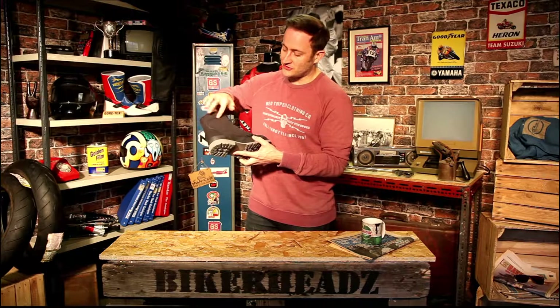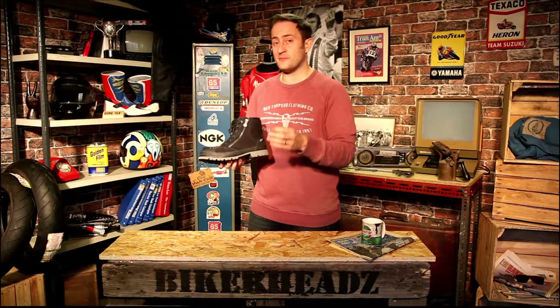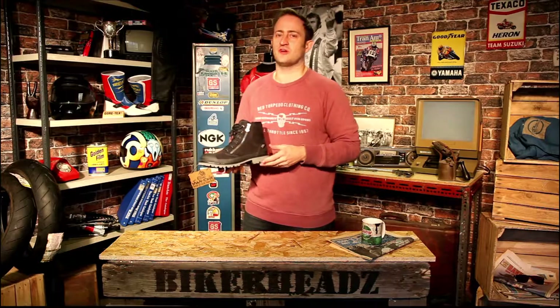Looking at the side, you've got protection on the inside and an extra overlay on the heel as well. So it's just a really good, classy, classic boot from Segura — waterproof, CE approved, everything you'd expect. If you need more information please go to Bikeheads. Like and subscribe below and I'll see you next time. Bye!